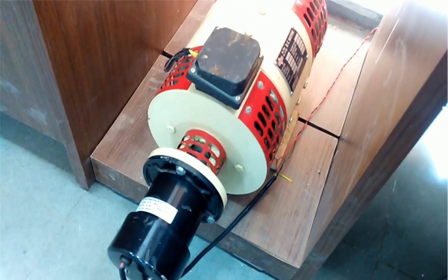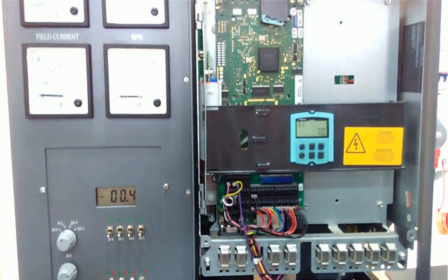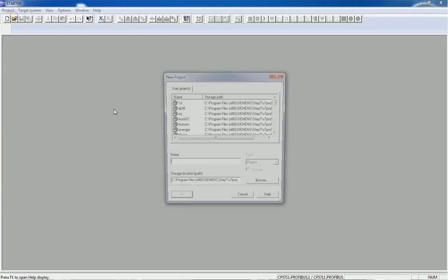So let's see how we can configure this DC drive using the Starter software. Using this Starter software we will configure the DC drive using a Profibus cable. You can see here we have the Siemens Starter software and we will open a new project.